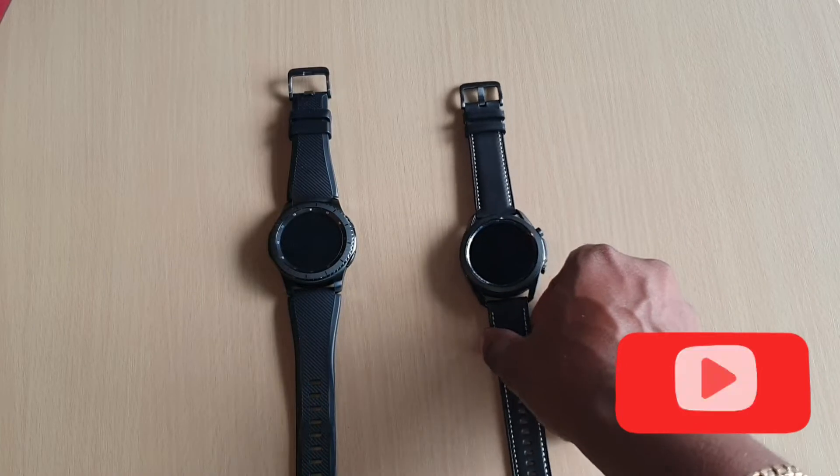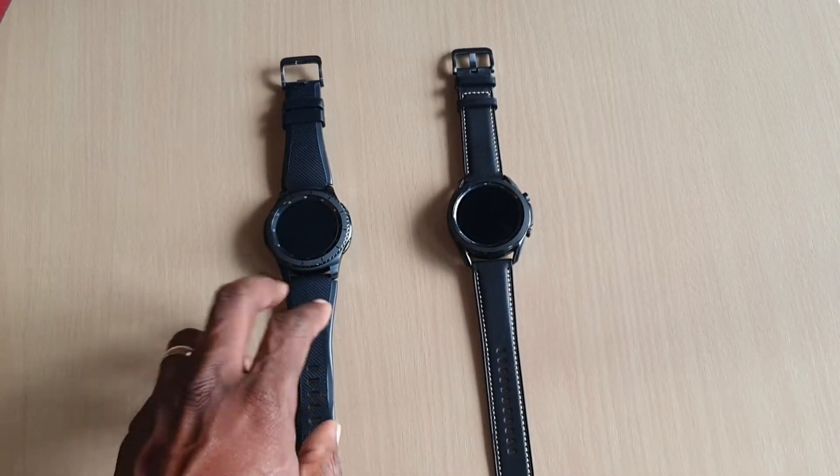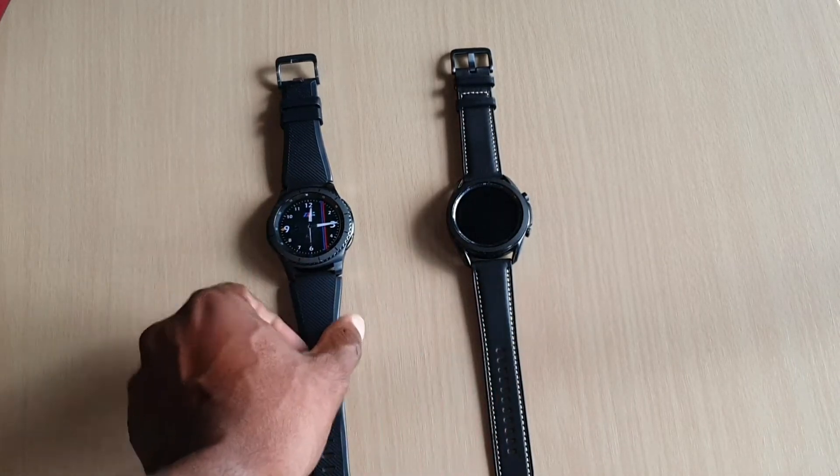Welcome back to another video guys. This is a review on the Galaxy Watch 3. This mild one here, this is the Gear S3.